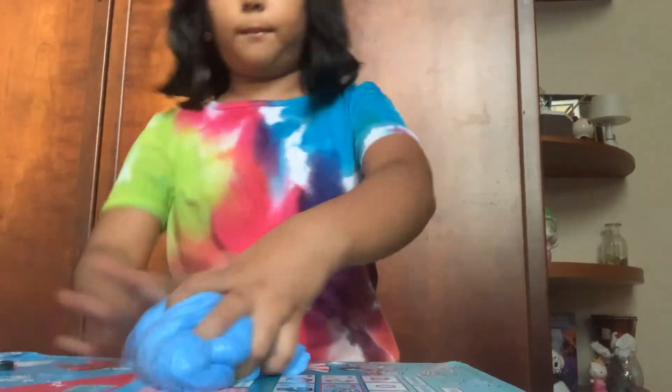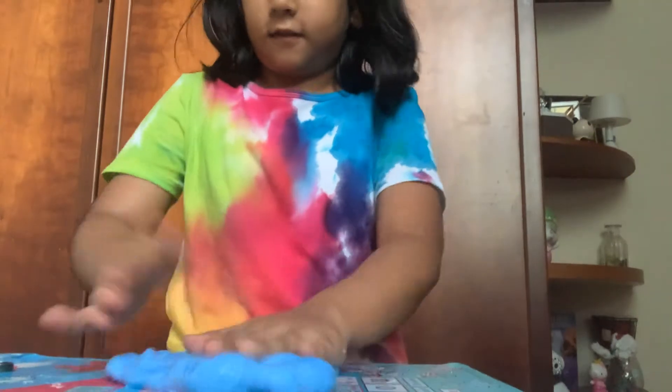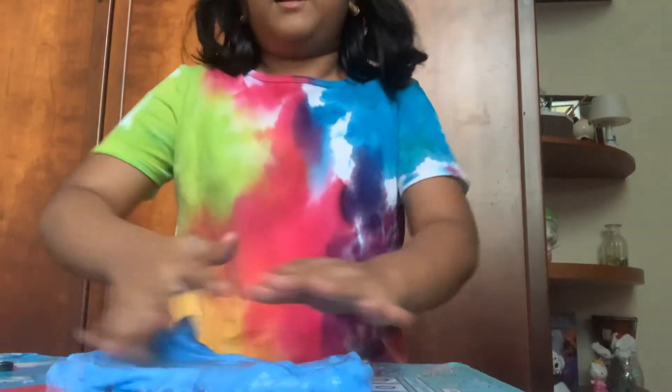Let's try to make a bubble with it. I'm not that good at making bubbles, but let's try. That popped — so good!